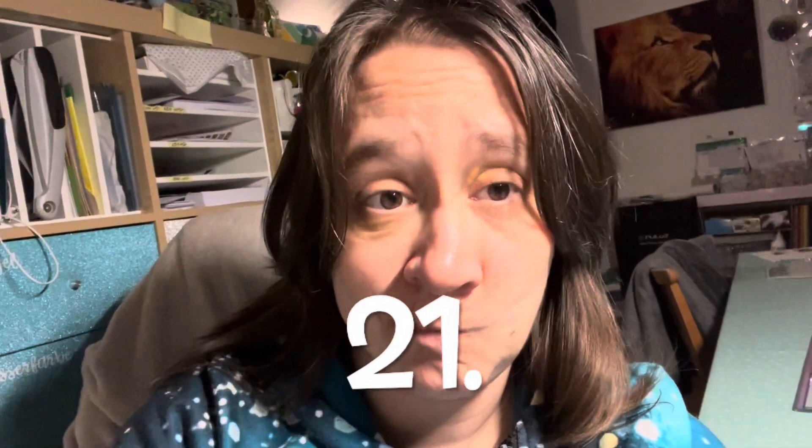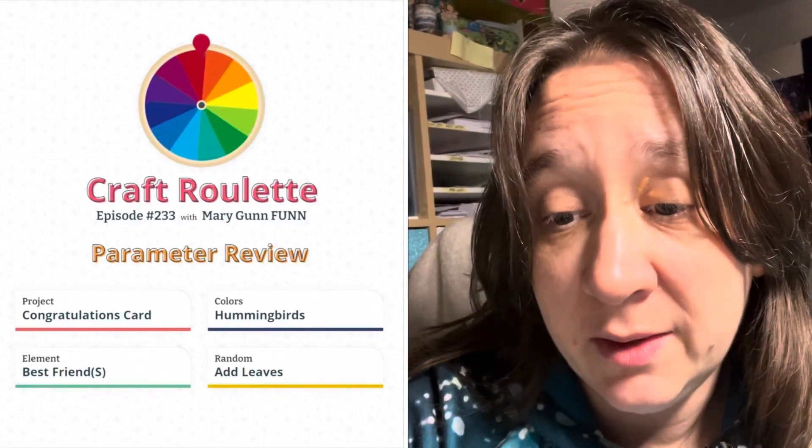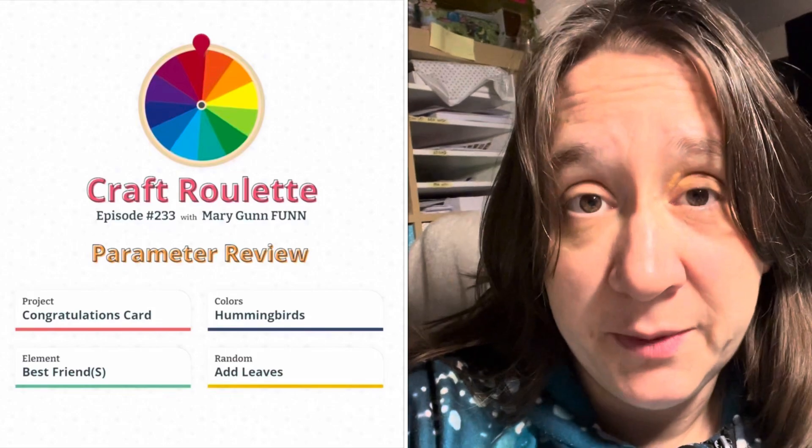Hello everybody, today is Saturday the 20th of September. It was craft roulette night and I had also prepared a card for my mom because her birthday is on Monday. The project elements were: congratulations card, color hummingbirds, best friends, and random is add leaves. I filmed it a bit differently — the first part from further away so you see where I go to get my stuff, and the assembly I filmed closer up.